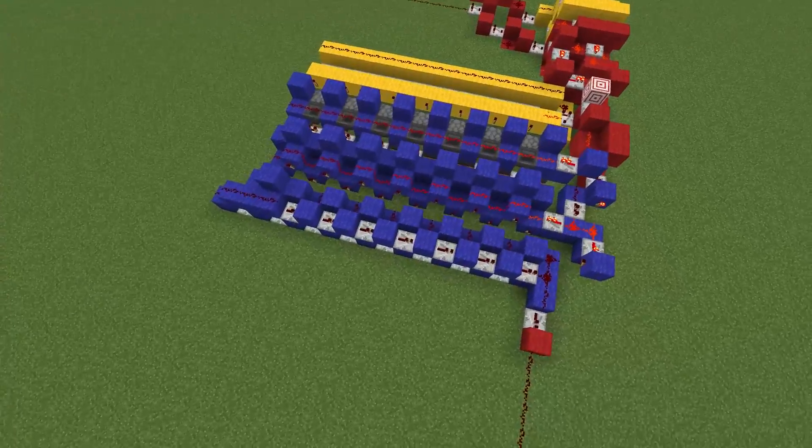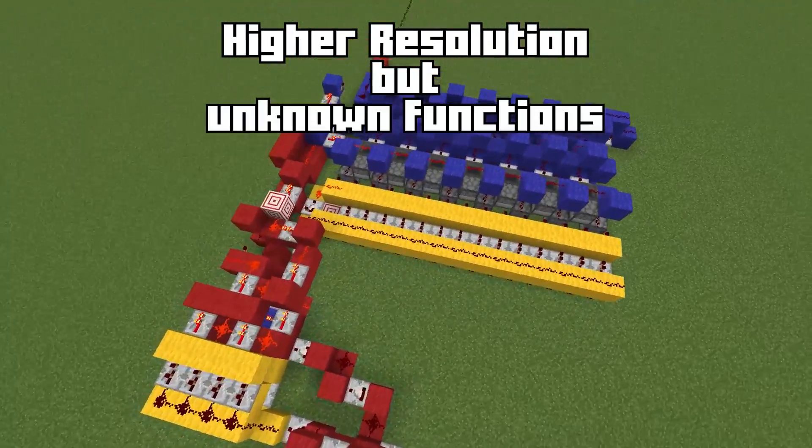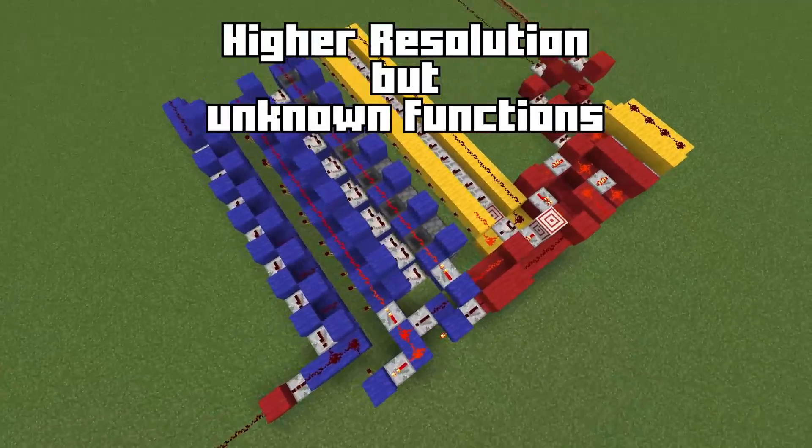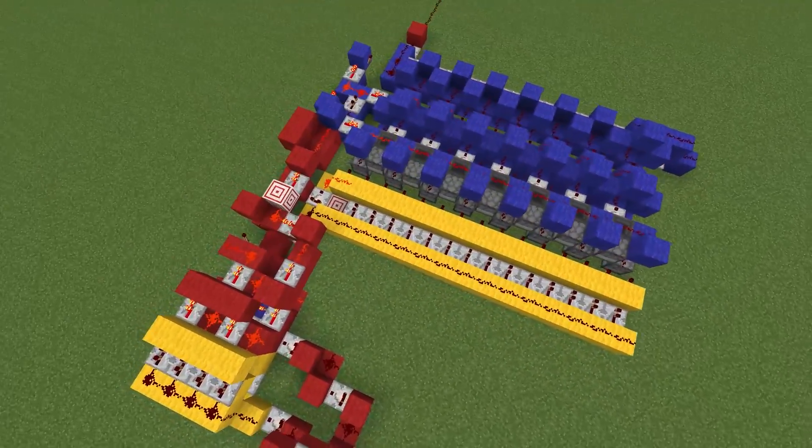If I chose to use pulse width, I could be able to send larger screen resolutions, but I would have to take into account that each screen could have its own command, and I'd have to build that into this GPU, which would be very, very, very hard to do.